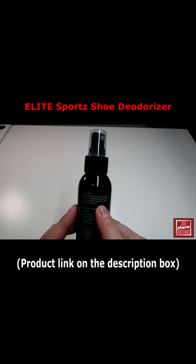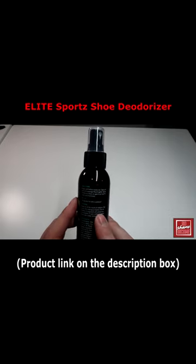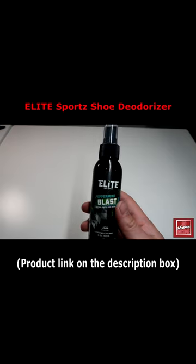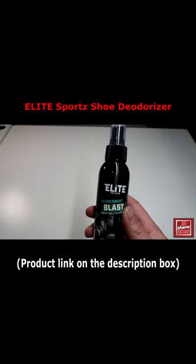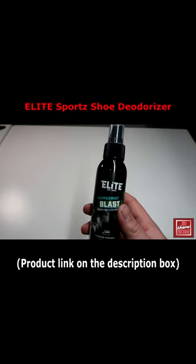You basically shake this before you spray it directly on your shoes or gear and air them out for maximum freshness. Great for those of you who are constantly doing sporting events, playing sports, or just doing things where you're ultimately going to end up with shoes that get kind of nasty over time.